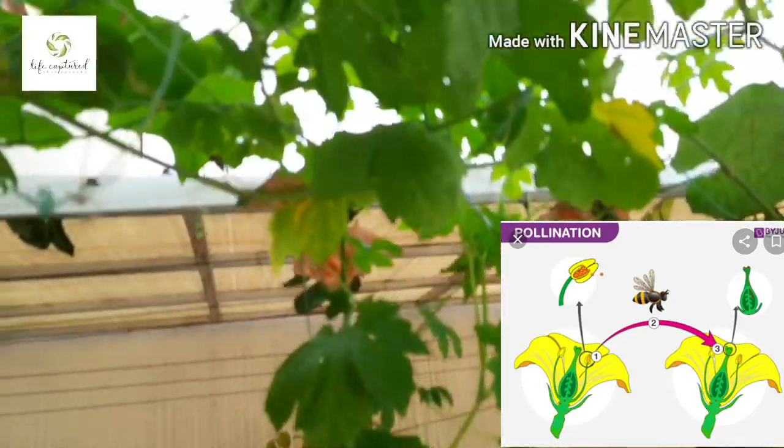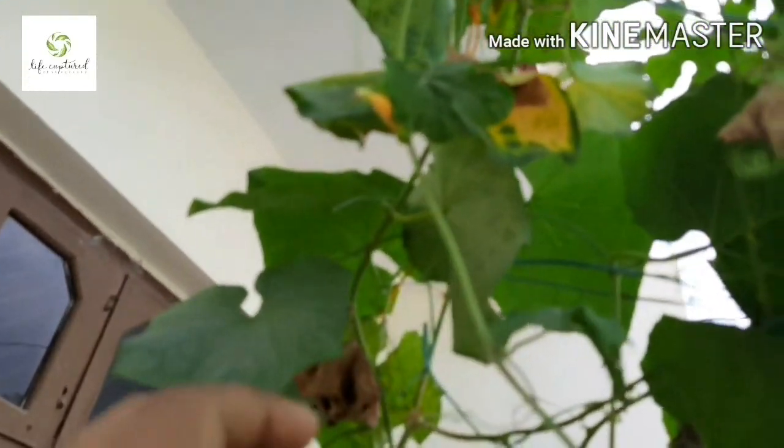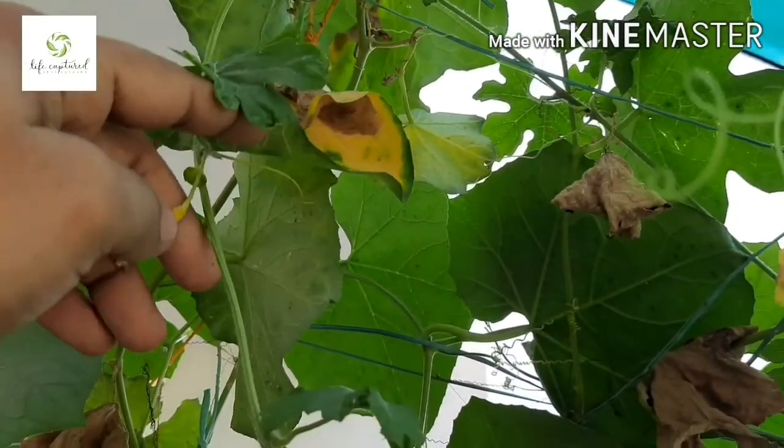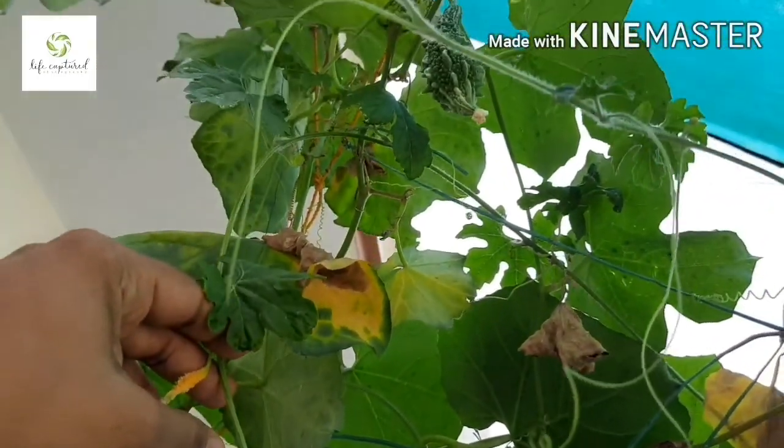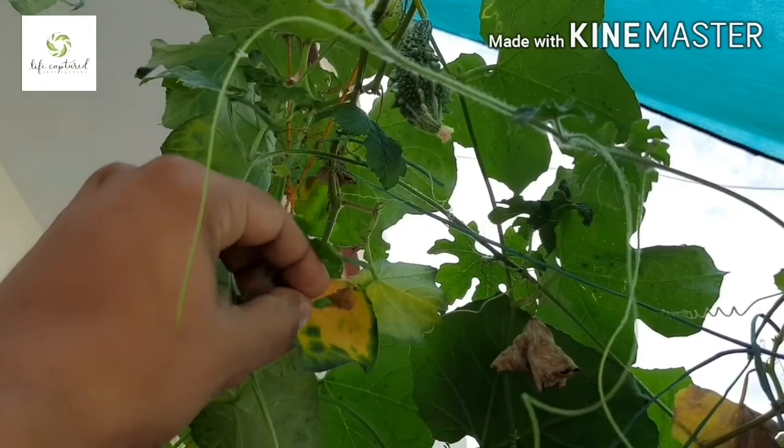But in some cases, like indoor gardening or polyhouse gardening, there is a lack of bees or butterflies. In such cases, hand pollination is preferred.